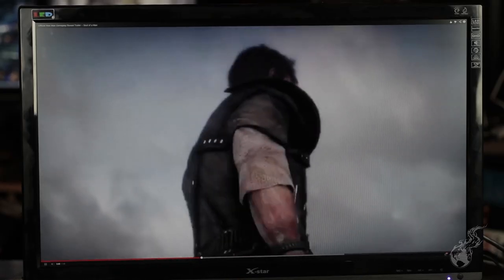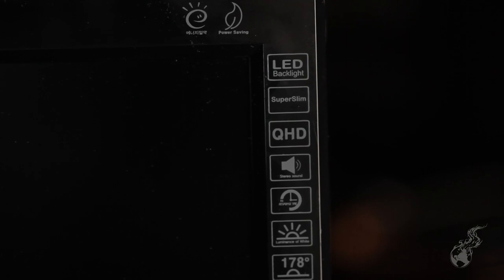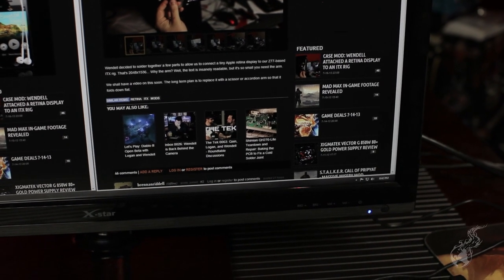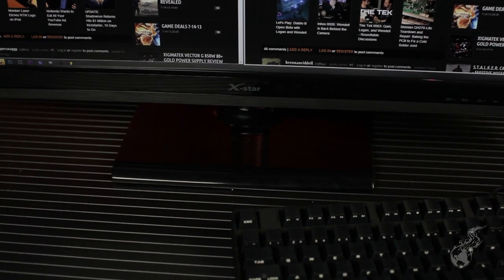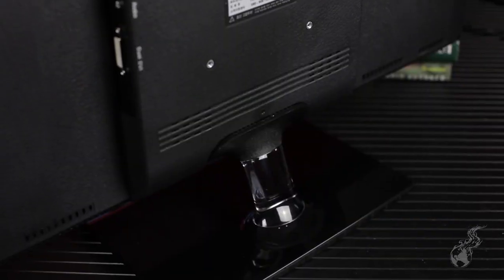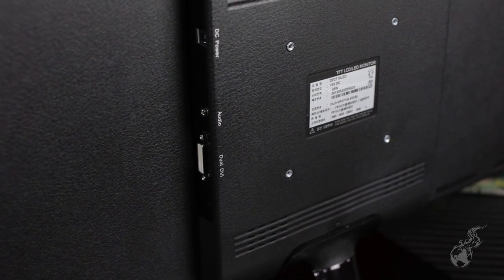The response time is 8 milliseconds, compared to the Shimian's 6 milliseconds. The size of the entire unit is 646mm by 463mm by 173mm, and the weight is 5.2 kilograms — get out your calculators if you're in the Imperial system. It consumes about 45 watts and has an external power brick. The nice thing is it takes 12 volts, while the other ones have all taken 24 volts.